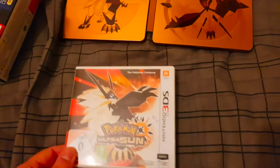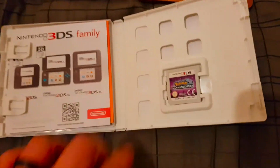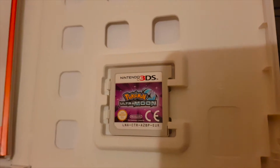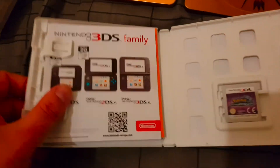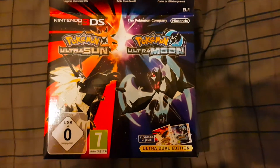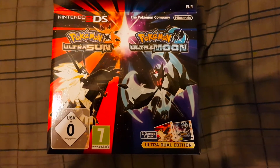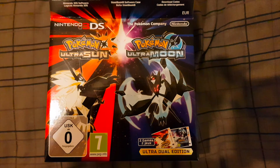Ultra Moon is identical inside — I've already taken the cellophane off at this point. There's your game card and the same leaflets in there. So there we go: Pokémon Ultra Sun and Ultra Moon, the Ultra Dual Edition.